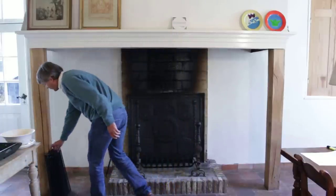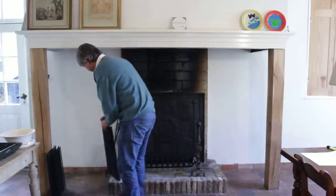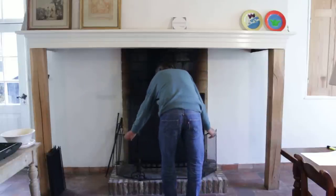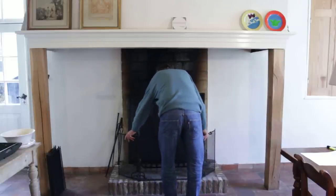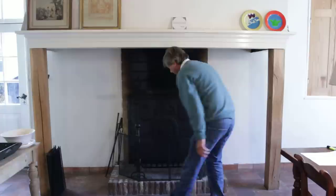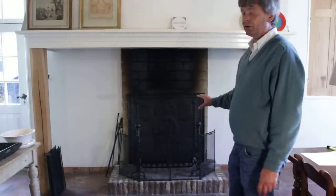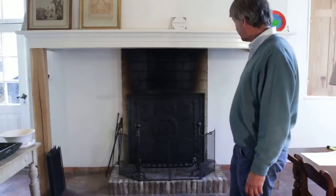I personally like the following type of fire screen. It is an old French design, newly made by hand. The big advantage of this fire screen is that you look straight through it, so you can put it permanently before the fire and you will hardly notice that there is a fire screen in front of it.